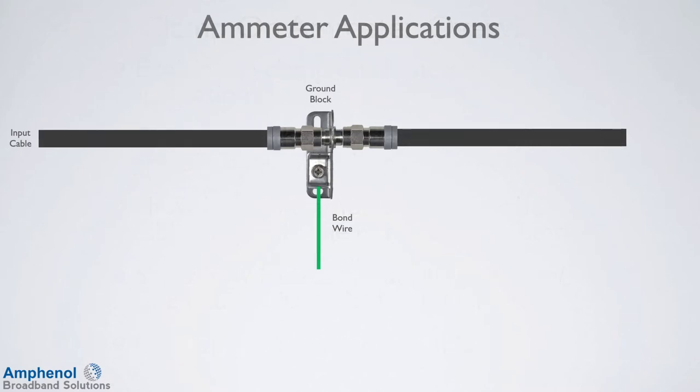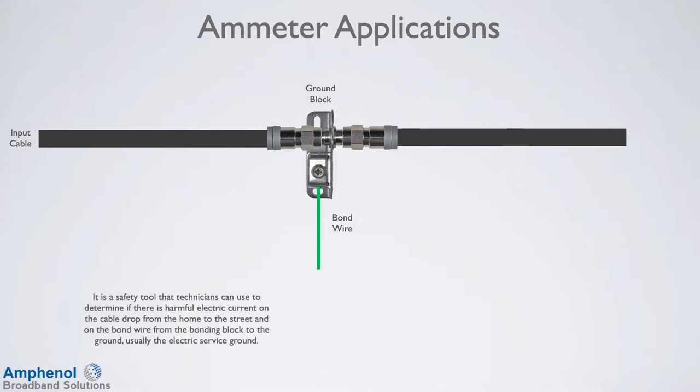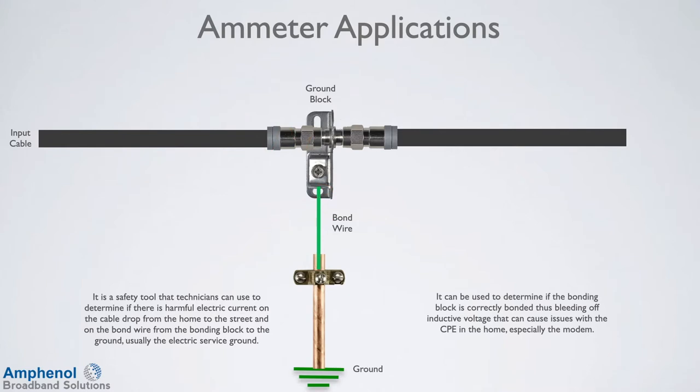A clamp-on ammeter has two useful applications in the cable TV world. One, it's a safety tool that technicians can use to determine if there's harmful electrical current on the cable drop from the home to the street and on the bond wire from the bonding block to the ground, usually the electrical service ground. Two, it can be used to determine if the bonding block is correctly bonded, thus bleeding off inductive voltage that can cause issues with the customer premise equipment in the home, especially the modem.